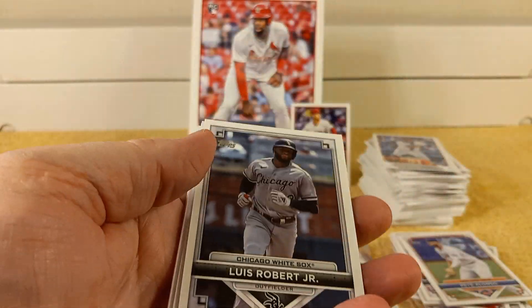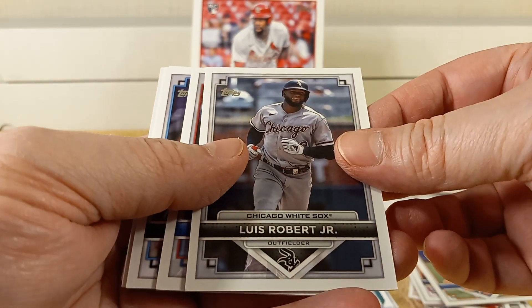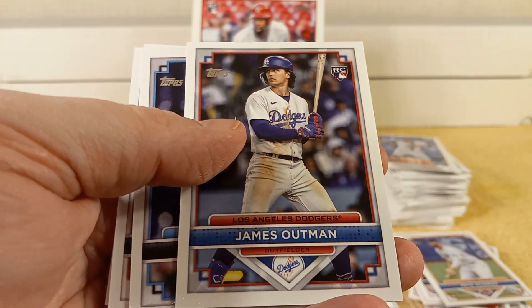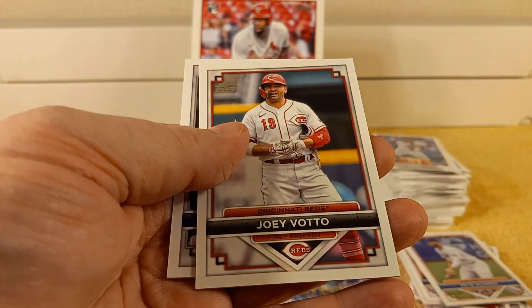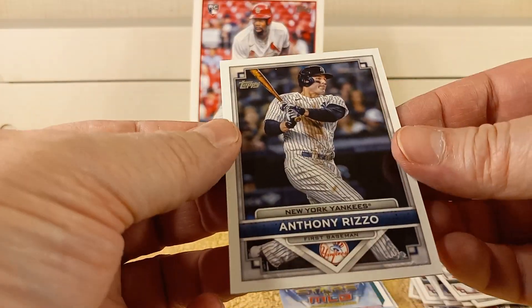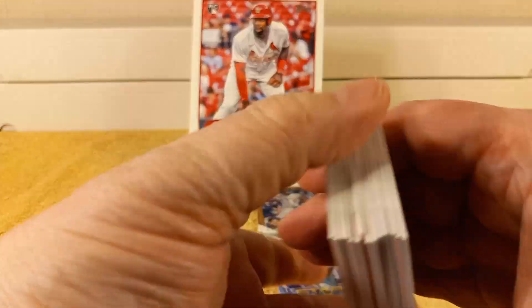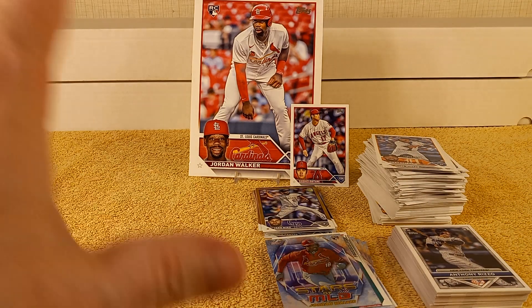Definitely worth 30 bucks — $33.99. Lou Bob, James Outman rookie card — what an Outman box! Sandy Alcantara, Joey Votto — old school guy, will he be back next year for one more year? And there's Anthony Rizzo. So there you go — that is my first box, first of five. I picked up five of them, so look forward to that in the coming weeks.